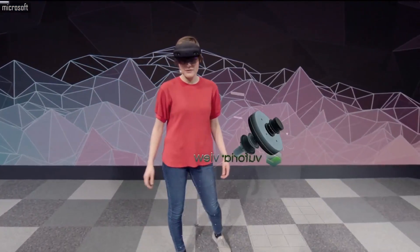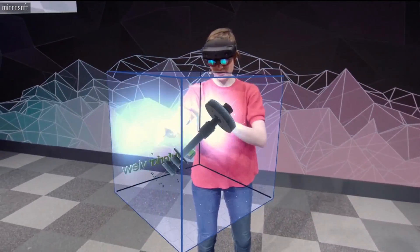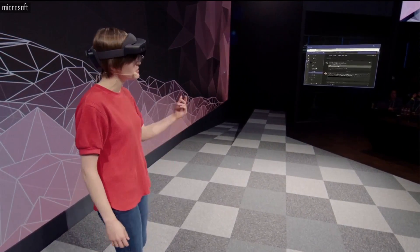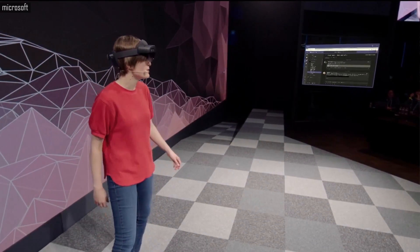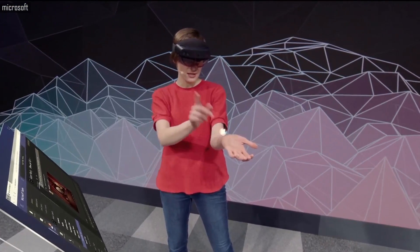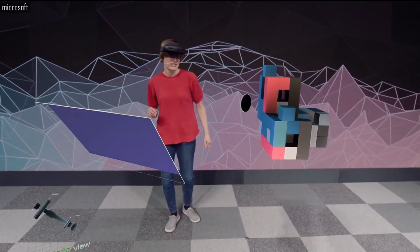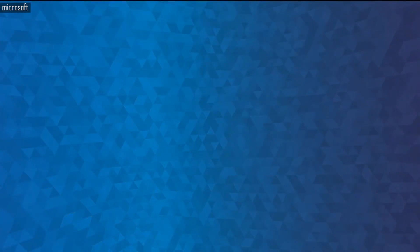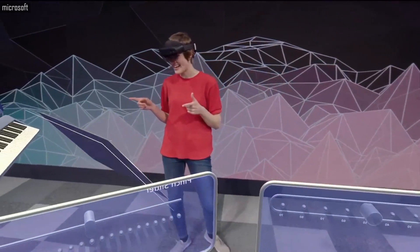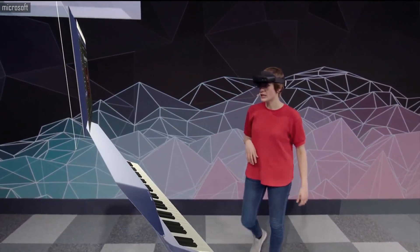I've got another app here called Vuforia View. It's a little big, so let me just use two hands to make it smaller and then rotate it so you can see. I've got a browser over there, but it's kind of far away, so let me just call it over with my voice: 'Follow me.' Let me open up that Start menu, place the app, and launch it. We're now exiting my mixed reality home and going into an immersive experience, but notice that the browser actually followed me in.